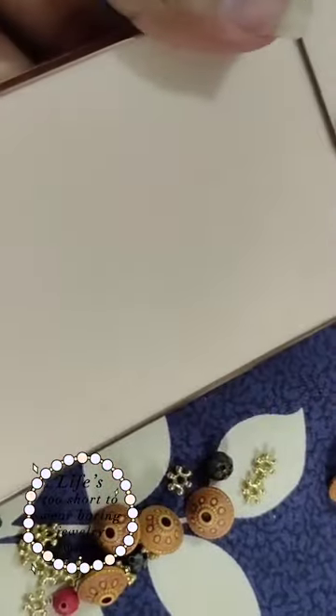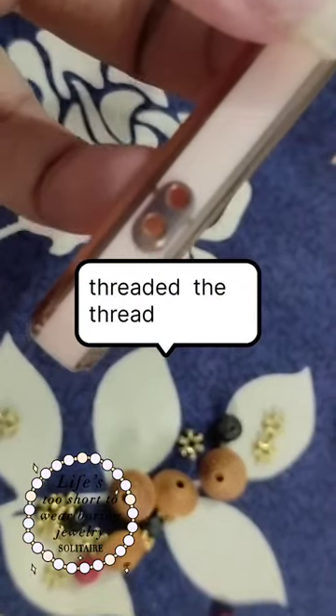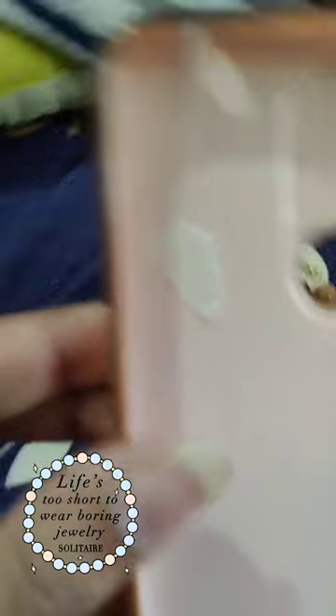Then I located the holes on the phone case and threaded the twine through those holes. I secured it with some painter's tape and then put my phone inside.